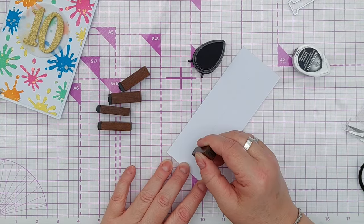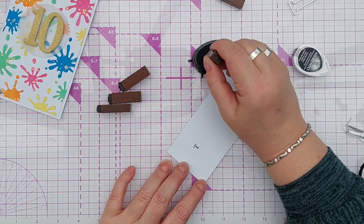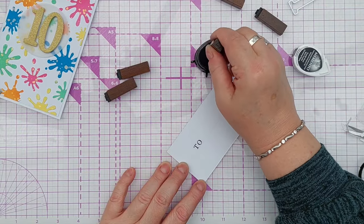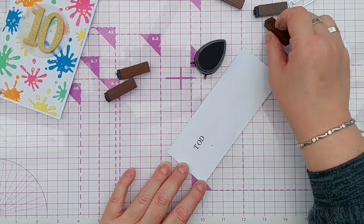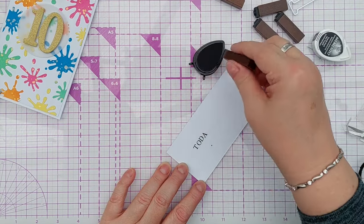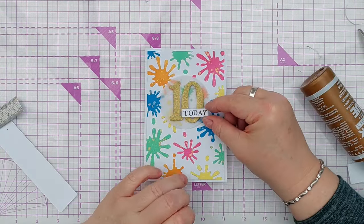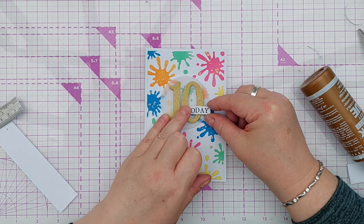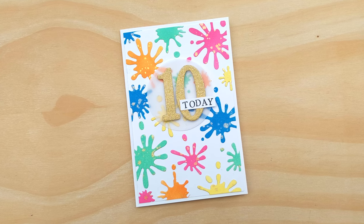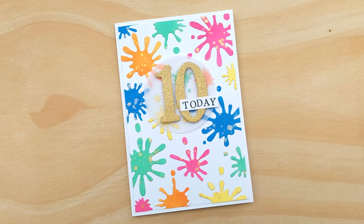I wanted my sentiment to read '10 today' because sometimes I get a bit fed up of putting 'happy birthday' on cards. I didn't have a 'today' stamp to hand so I pulled out some alpha stamps, some peg stamps, and just stamped the word on a piece of white cardstock which I then cut down using my trimmer into a small rectangle. I popped this on the number 10 — well, on the 0. I did think about putting it beneath the 10 but I decided I liked it better sitting on top of the numbers.